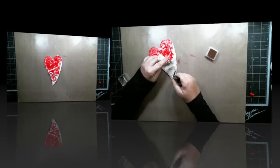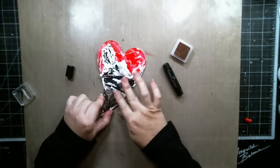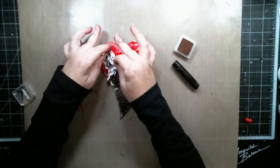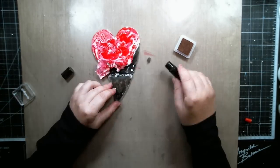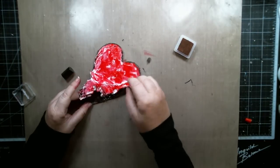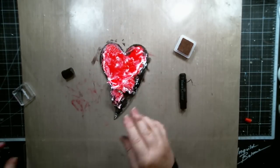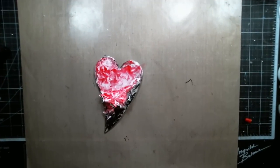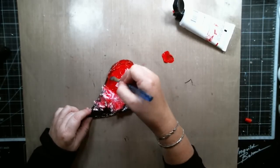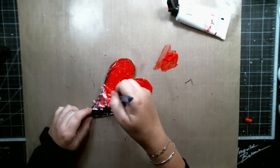I changed my mind and ended up using other colors after that. The ink coverage wasn't enough, so I used some red acrylic paint from Dina Wakeley's and some black gesso to cover those same parts of the heart.